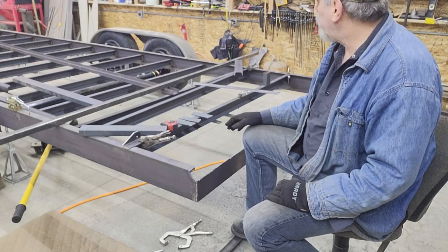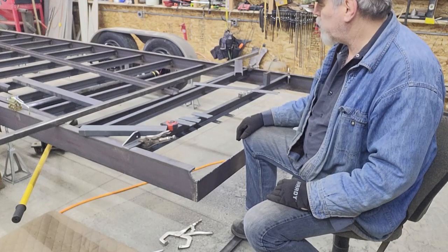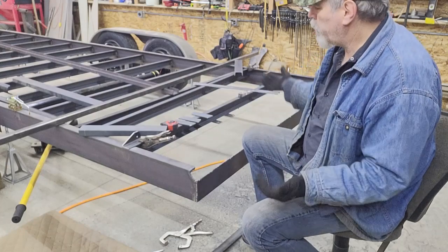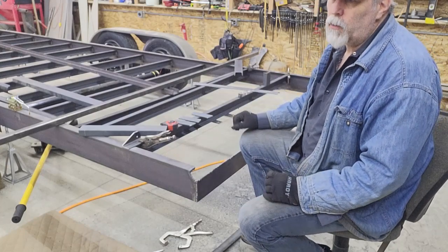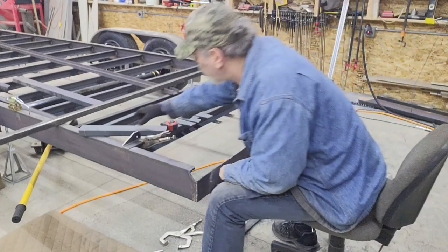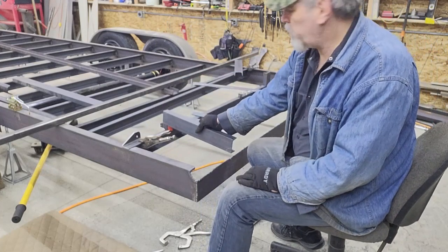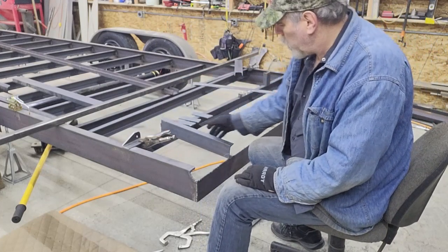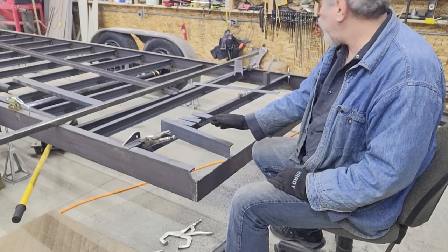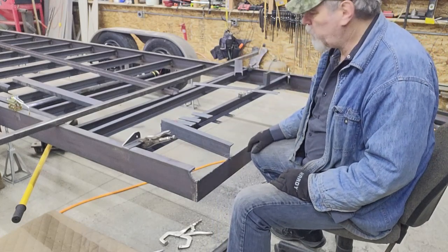Given the expanded metal itself, once it's welded around the perimeter, it's not like it's going to break, but it will stretch a little bit because of the nature of it being expanded. So I'm going to add a couple of cross members — using that same three-inch channel — some longitudinal cross members, for lack of a better term. I'll add a couple of those in and that'll give extra support for the expanded metal.